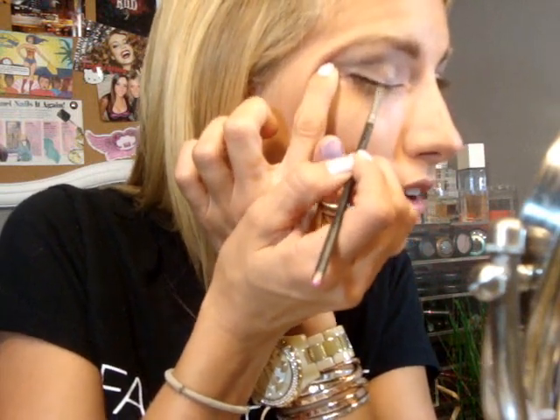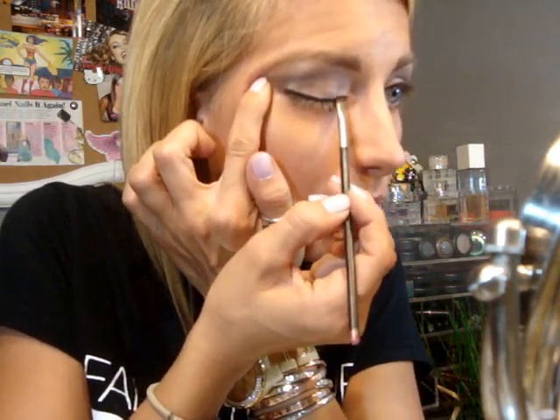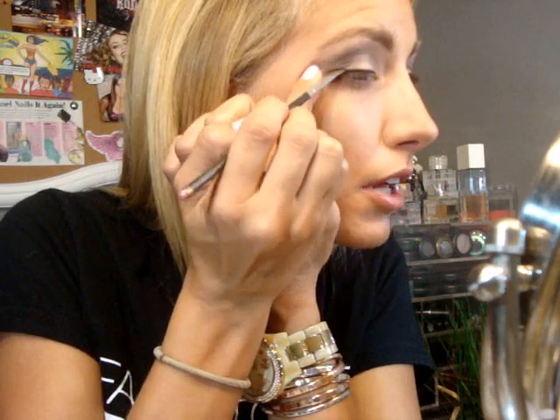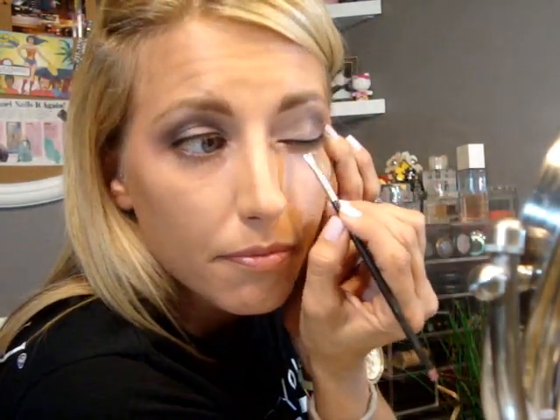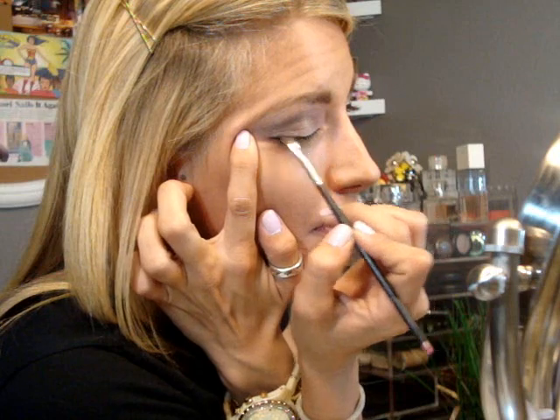I'm going to take my MAC 266 brush and just set my eyeliner with MAC Black Tide. It does have a little shimmer to it, but you really can't see too much. I like it because it evens out the harsh line that pencil liner sometimes gives. It just fades it out and also sets the liner so it's not transferring to the top of my lid — because sometimes when you open your eye, liquid liner will get up in your crease. This just sets the pencil liner, which is pretty creamy, and smokes it out a little bit.